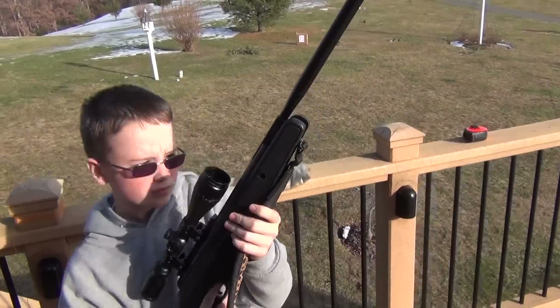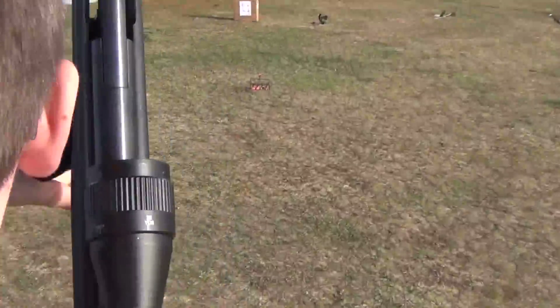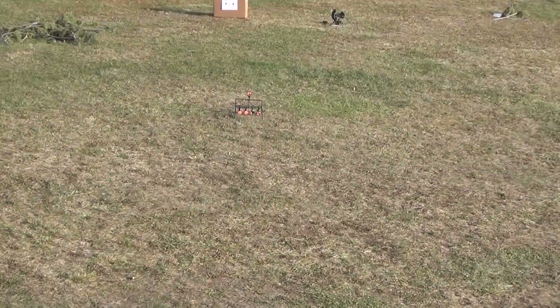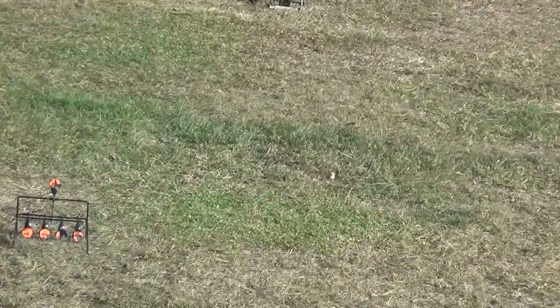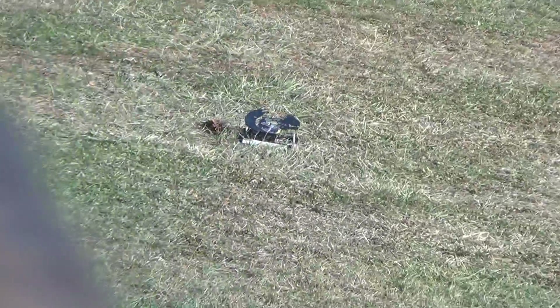Why don't you go ahead and take a shot at that squirrel. Let's see if I can zoom in and watch here. Nice shot, buddy. Well, let's get on with the competition — he seems to be ready.